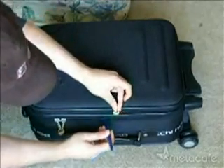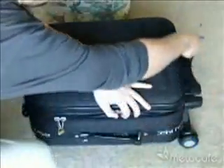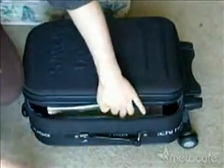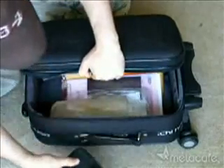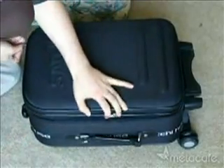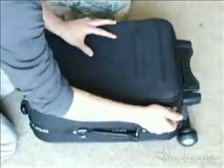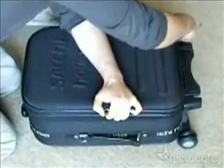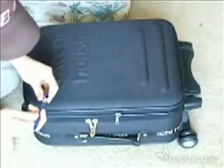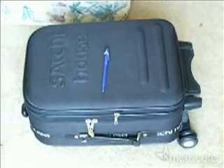Just slide it all around and that will obviously open the luggage, giving you access to anything inside. When you're done, close it back and it will be just like before — undamaged and locked. Thank you so much for watching!